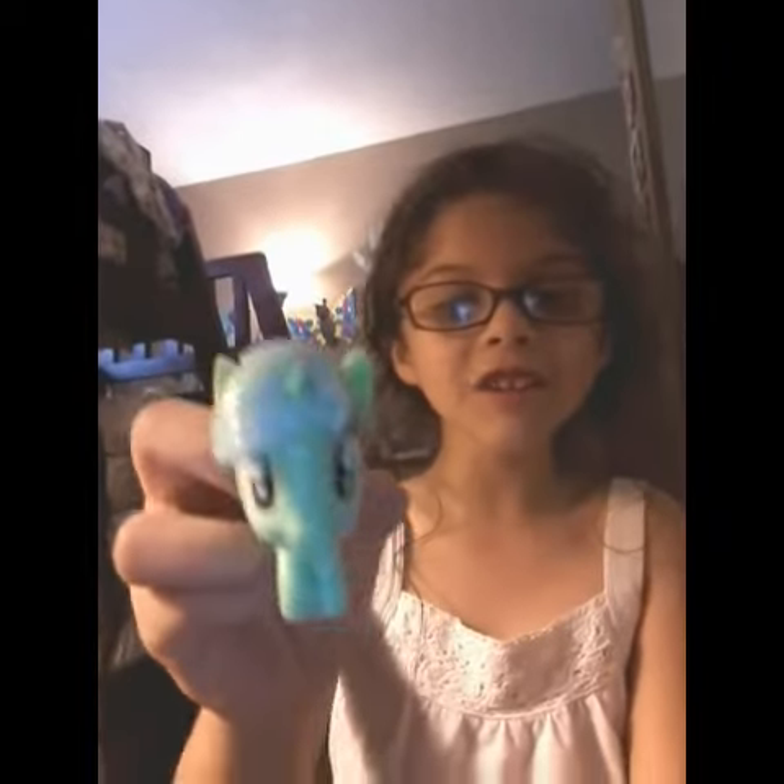So I'm going to open another one, let's see what I got. Look, it's a really cute unicorn!